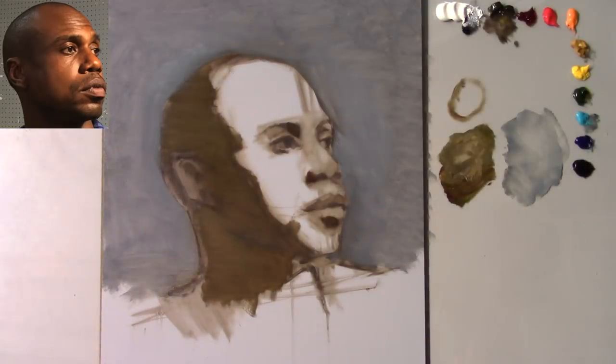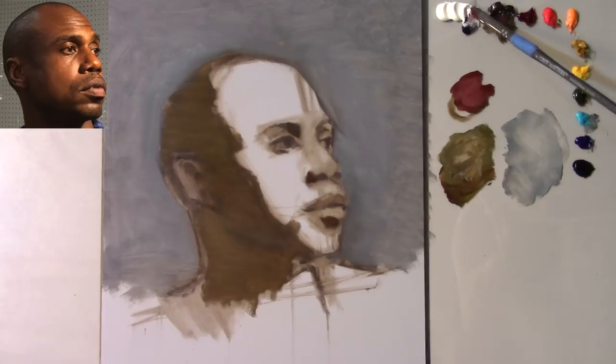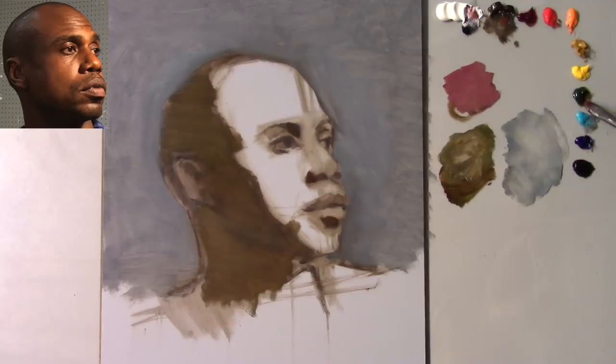Let's get into some of the flesh tones. The way I'm going to develop this one is I'm going to render the planes out on the forehead and then move my way down. I'm making a mixture for the dark light for this corner here with a little bit of raw umber, some alizarin crimson, a tad bit of sap green, and zinc white. If you're wondering why I'm using zinc white — it is a transparent white, and I like to use transparent whites because they allow me to use more of the white paint without sacrificing the integrity of the color too much, compared to something like titanium white.